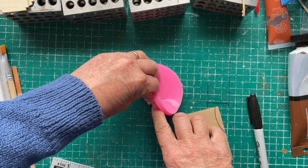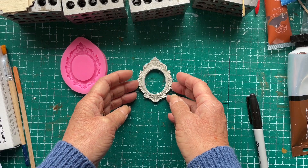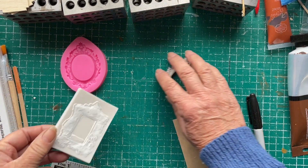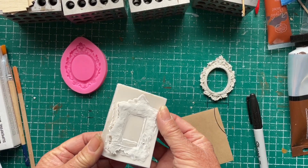The pink one was actually relatively easy to remove and I'm pretty pleased with how that looks — that worked out well. Now I'm going to try and take the square frame out of the white mold.